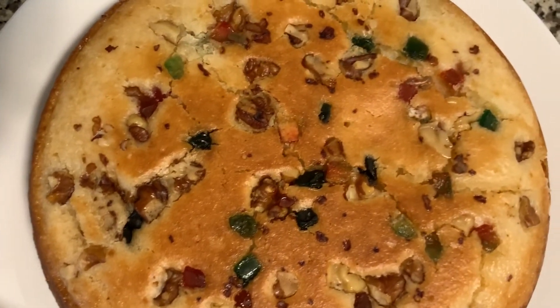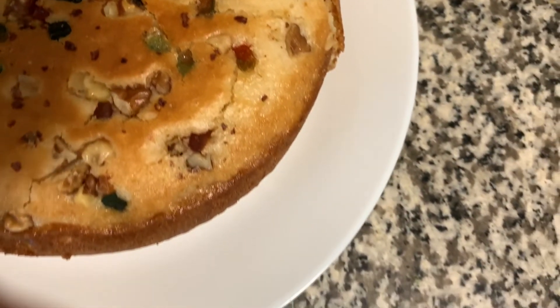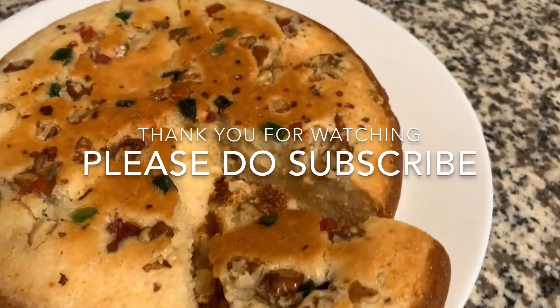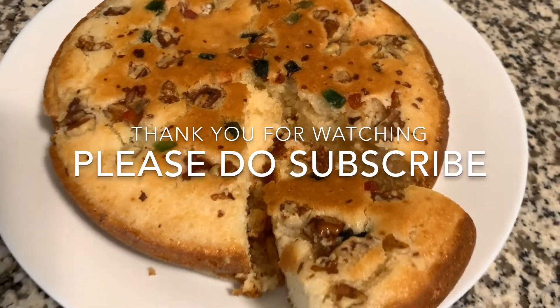This is the first process. You can try my recipe and subscribe to my channel. Thank you for watching.